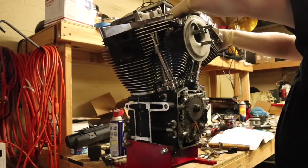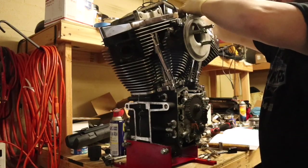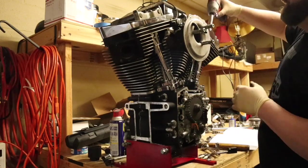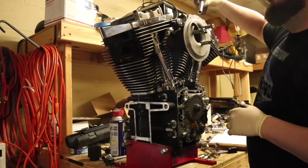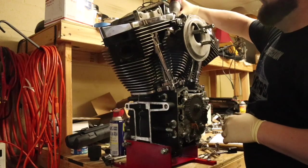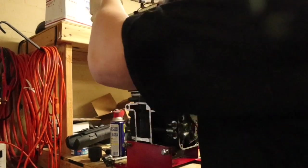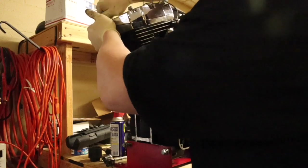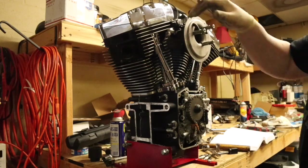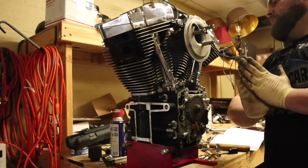I'm going to put a little bit of blue threadlock on the bottom of all these bolts too. I'm going to go back over these and torque them by hand. Torquing the tops of both of those. In the next video we'll go ahead and get her dropped in the bike and see if she starts.